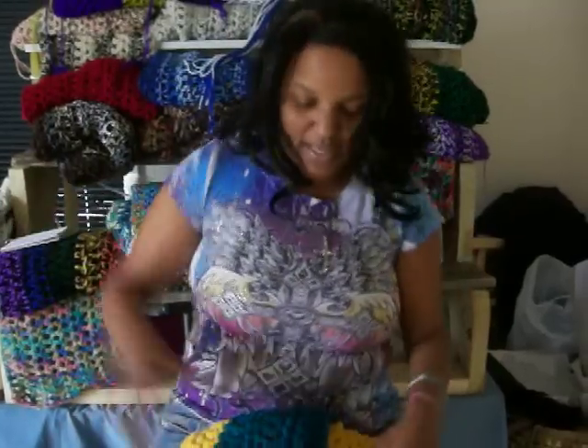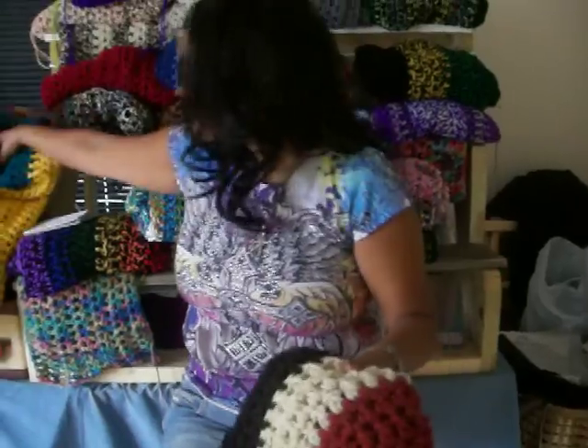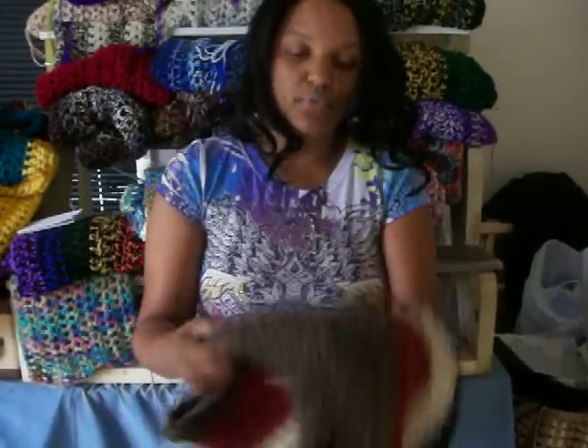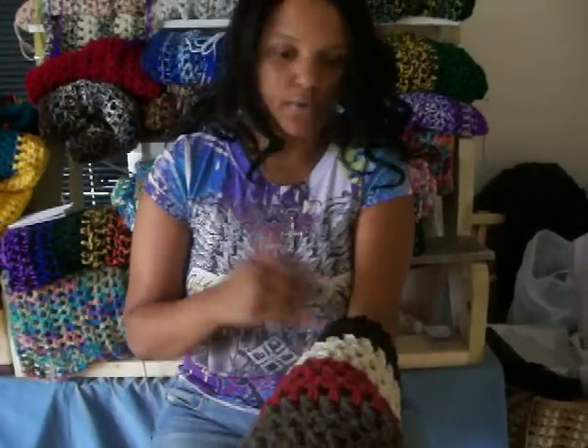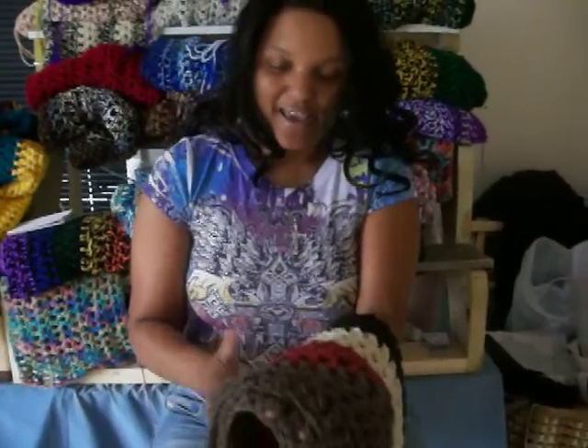The first one I have is probably the absolute favorite. It's called the Fall Foliage cowl. It has beautiful brown tones in it and goes with a beautiful brown coat, a winter white coat — which I happen to have — a suede winter white coat and everything.